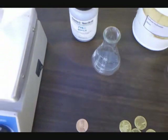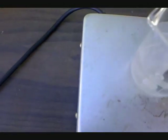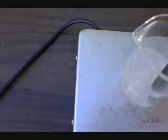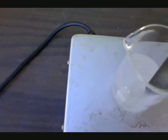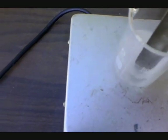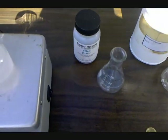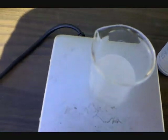Some sodium hydroxide is added to a beaker and dissolved in water. Next, zinc dust is added to the same beaker.